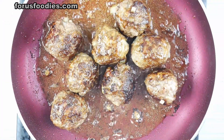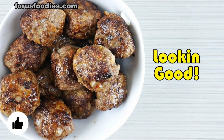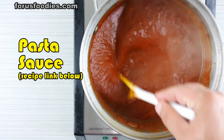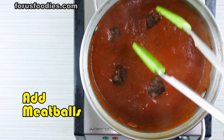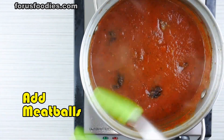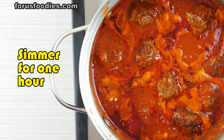Alright, we are close. Once they are done, go ahead and just put them aside in a bowl. Once you've done that, go ahead and get your pasta sauce ready — there's a recipe link down below. Add your meatballs, and then you want to simmer them on low for one hour. Let those meatballs absorb that sauce.